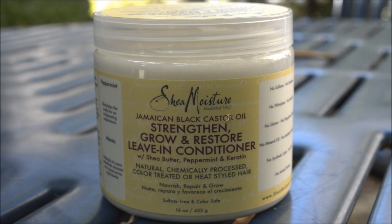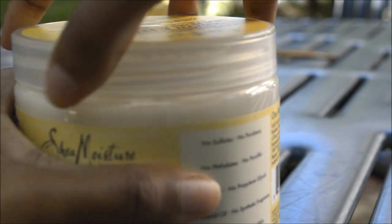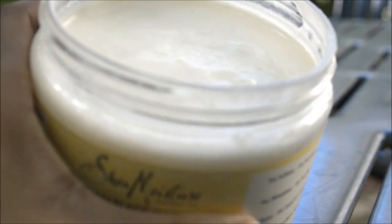I picked it up and luckily I did, because there were like four or five of them in stock when I grabbed it, and when I came back the next day there was only one left in stock. So I'm guessing this stuff is pretty popular.